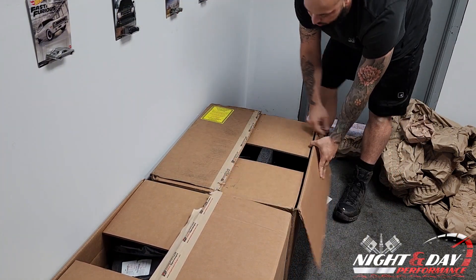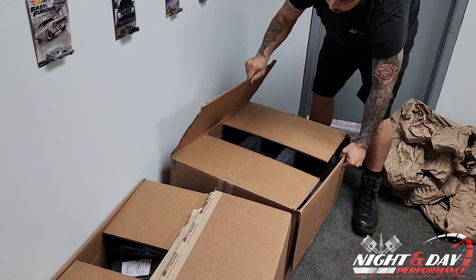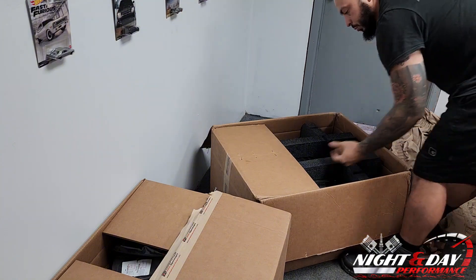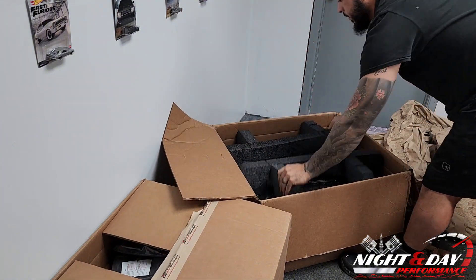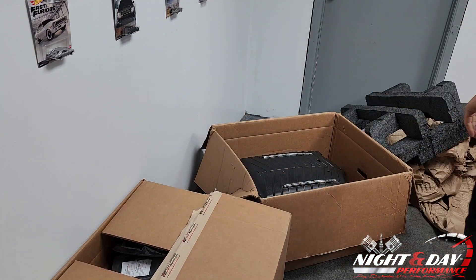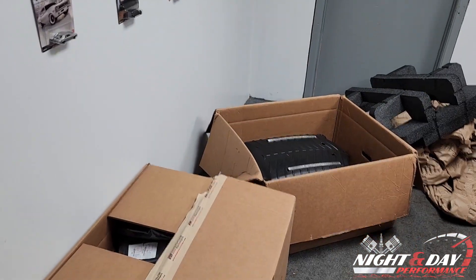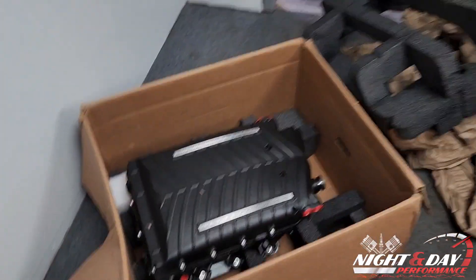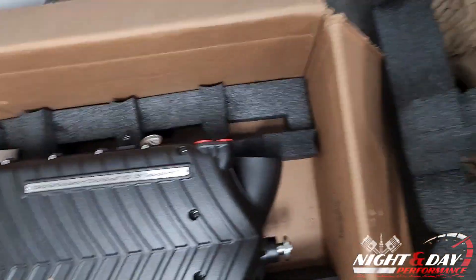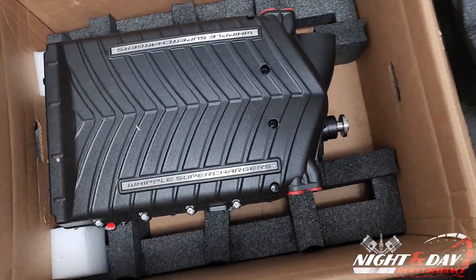And here's the meat and potatoes — the 3.0 liter Whipple supercharger. I'll bring it in a little closer. This is the 3.0 liter supercharger from Whipple that's going on the Durango. We're going to turn that up and have some fun.